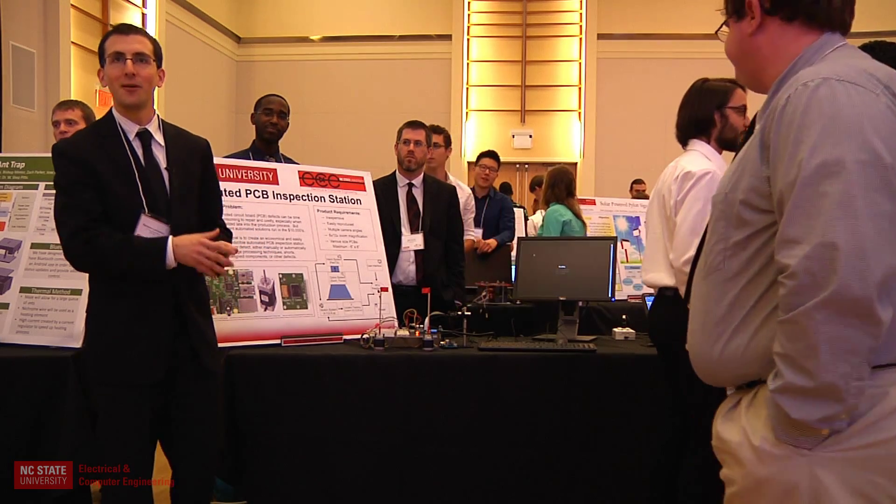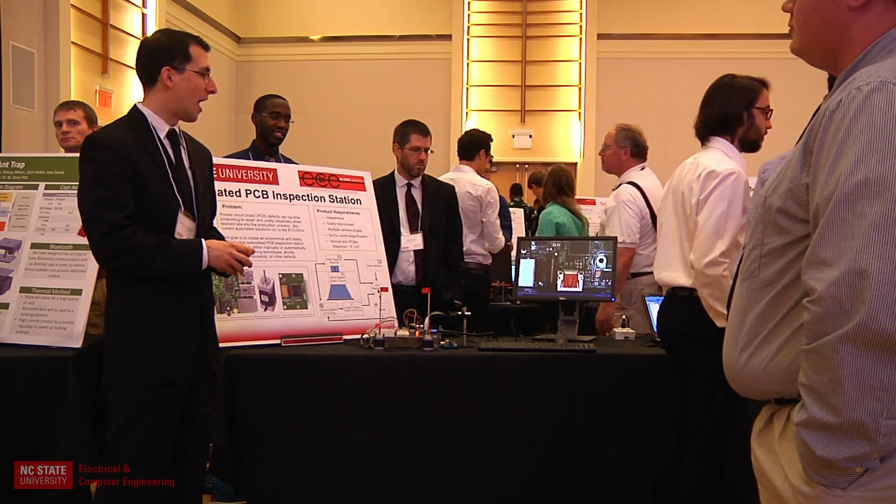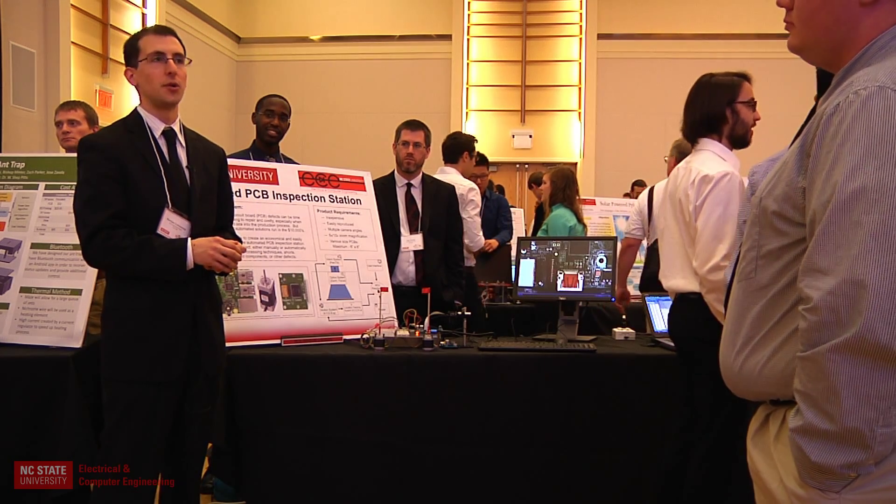For our final product, we hope to be able to zoom in and analyze each element individually for any defects.